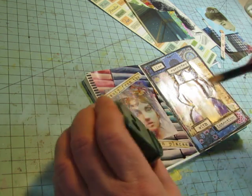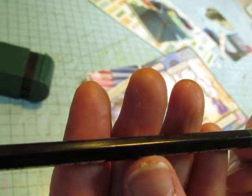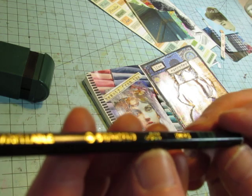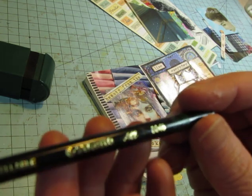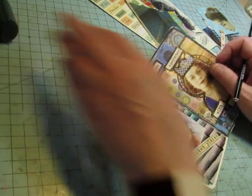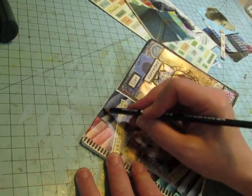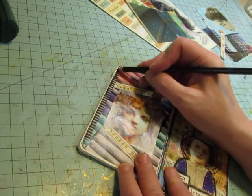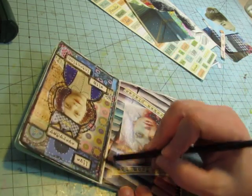This is the Stabilo All pencil — some of you asked about it. It says Stabilo All, and I got it on Amazon. It is water soluble, so I just draw a line where I want it and then I wet it with a water brush to spread it out.